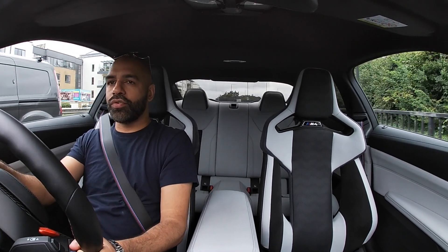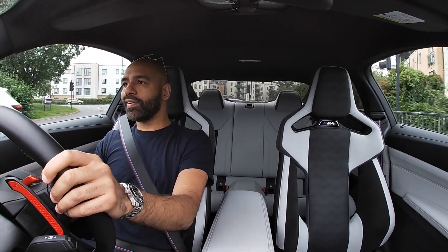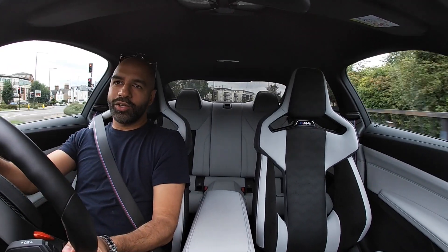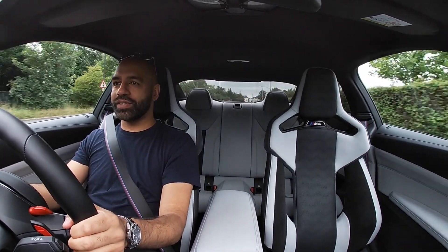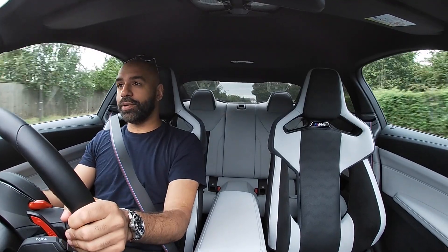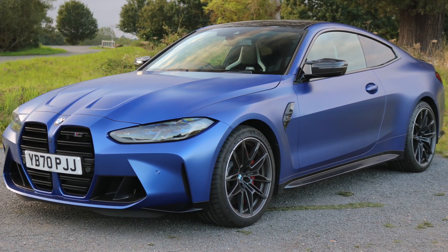Let me tell you about the fuel. I filled this car up and had a range of 383 miles. But if you drive it even a little bit excitedly, you lose that range very quickly. I've got just under three-quarters of a tank at the moment and it's showing 142 miles — so you can tell how I've been driving it. It's just such a quick car.